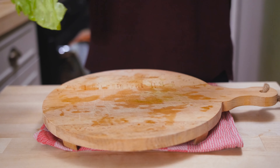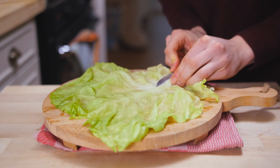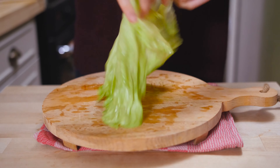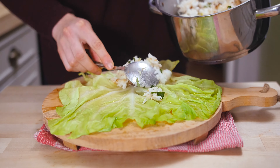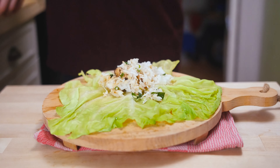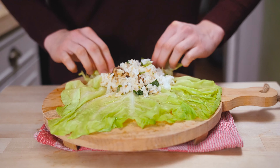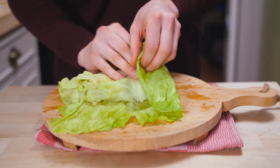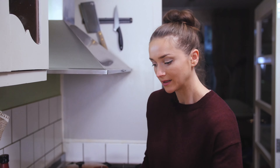In the meantime I'll start rolling up the cabbage rolls. Take one leaf, trim off the tough bit to make the rolling easier, then turn it over and spoon in the filling — a generous amount but not too much; you want to be able to roll it up. This is a lot of filling but it's a large leaf so it doesn't matter. Roll it up nice and tight, halfway, then fold it in. So here they are — eight pretty little cabbage rolls.